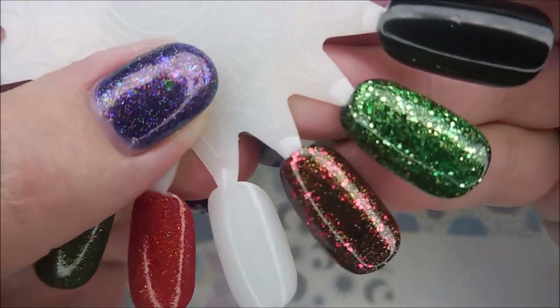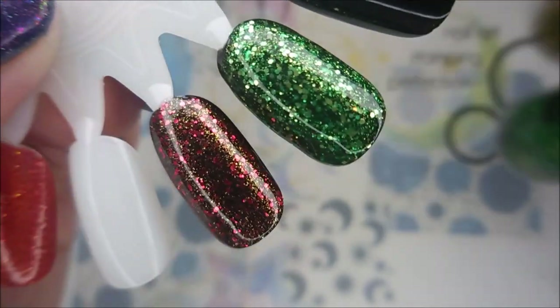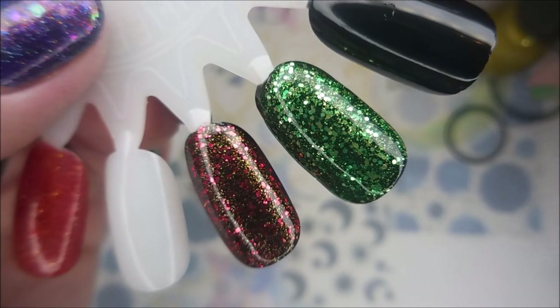Mint Candy. Look out — oh! Those are so glimmery. I love them. I love me some glitter balm.